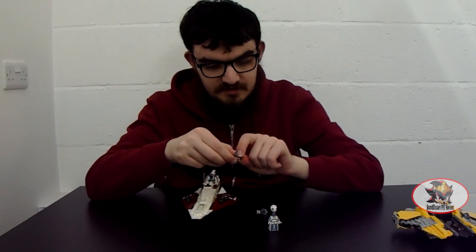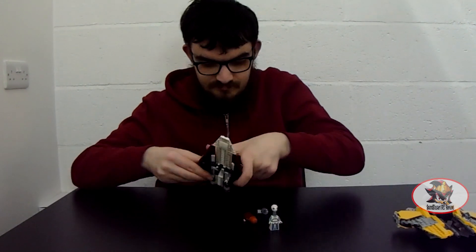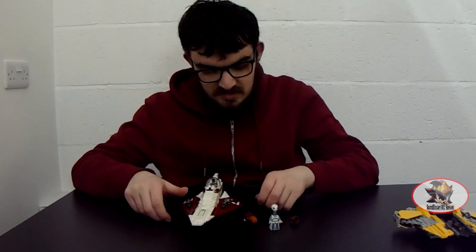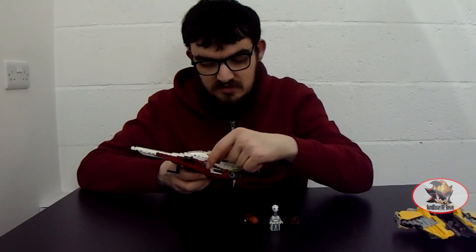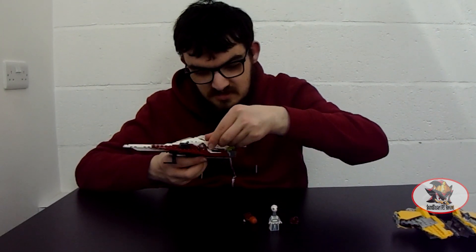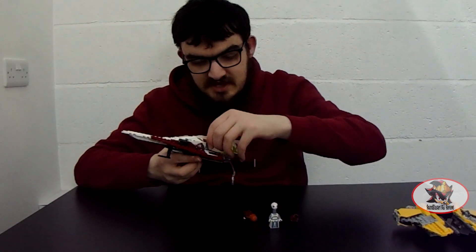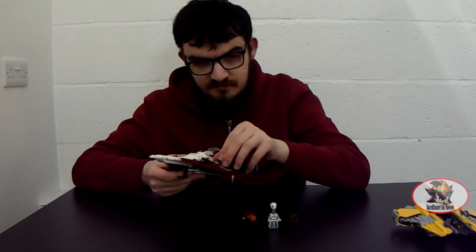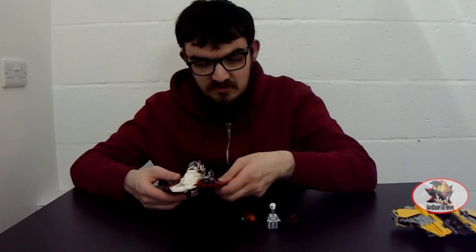The lightsaber can be stored underneath on a clip inside the Starfighter. Next to this port here, R4-P17 has a LEGO stud exposed for this retractable communications dish, for when R4-P17 is trying to relay a message to Coruscant — as seen when Kenobi makes contact with Jango Fett on Kamino.